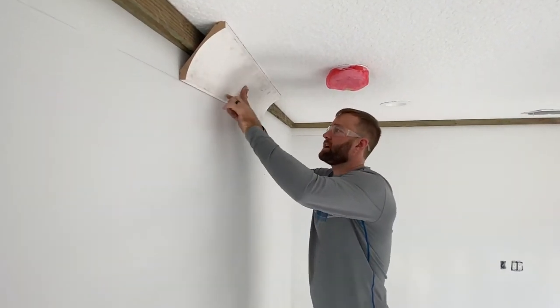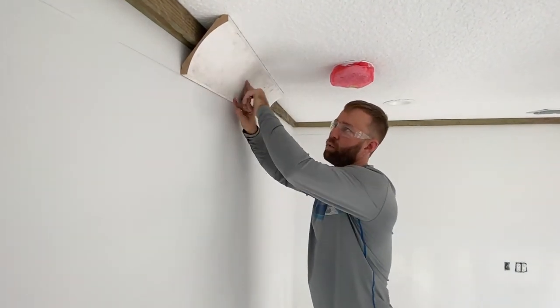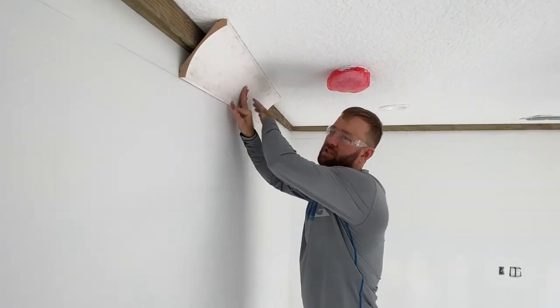We're not out here trying to find studs and trying to hit stuff at the top and at the bottom. Get one nail in the dead center — less nails to putty, less nails to sand, faster install as well.